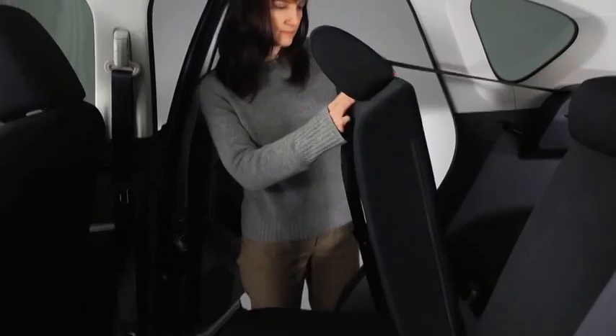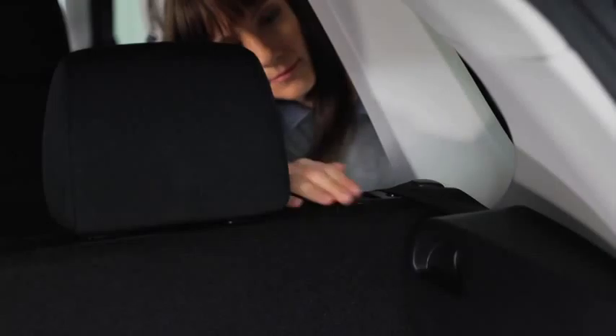To return the seatbacks to the upright position, lift the seatbacks upright. Pull on the top of the seatbacks from inside the vehicle to make sure they are locked.